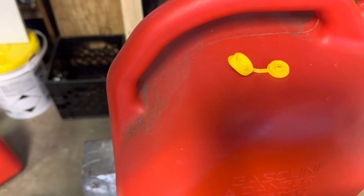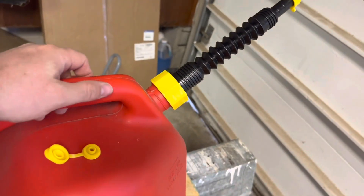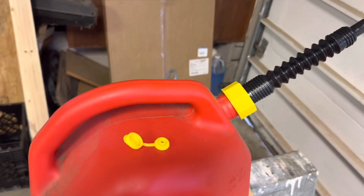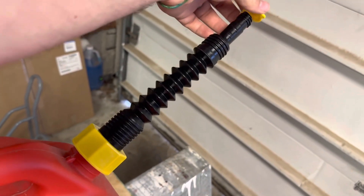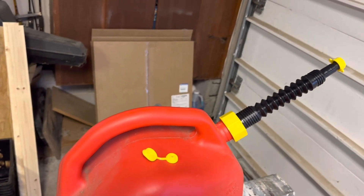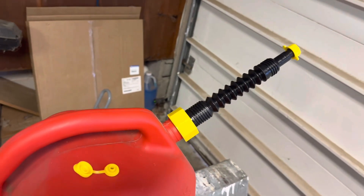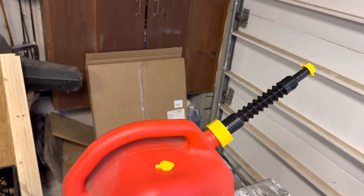Now we have our vent in there — and that is the easy way to do this. Vent cap in, spout on, and we're good to go. Don't have to mess with those ventless ones anymore. The cap up top is screw-on, which is nice — you can just screw it back on and it'll stay in place without having to keep taking it on and off. That is how you install and replace a gas can spout with one of the easier old-school versions. If you have any questions, comments, or concerns, please leave those in the comments below, hit like, subscribe, and we'll see you later.